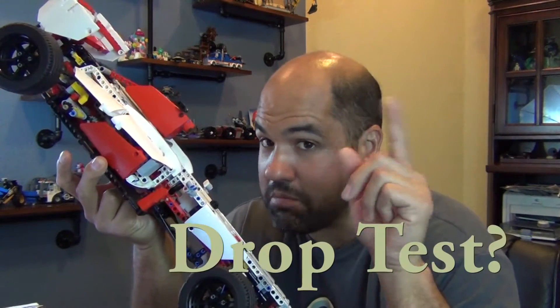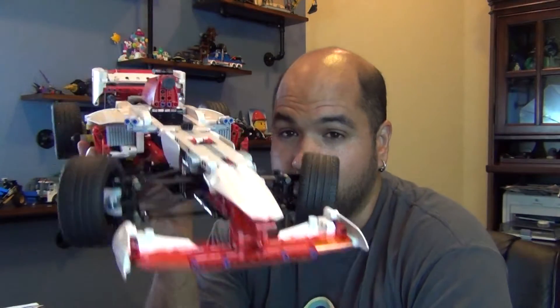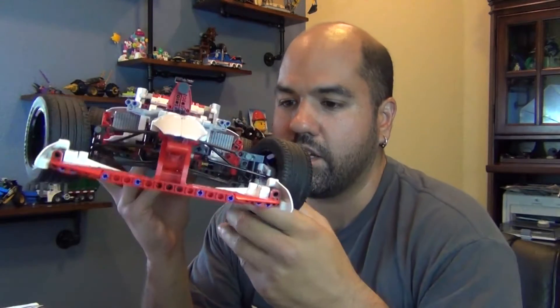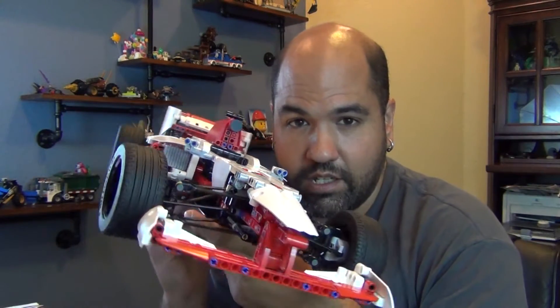We're not going to drop this. I did have one request — it wasn't really a request, it was just a question. It said, 'Drop it?' Someone wants to see it dropped. Today we're not going to drop it. But today we're actually going to run over it. Yes, I am going to run over this with one of my trucks and see how well this thing holds up to being run over.